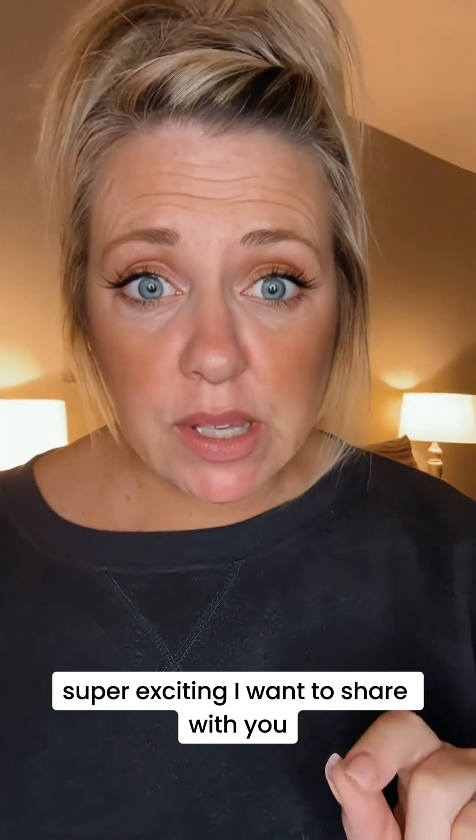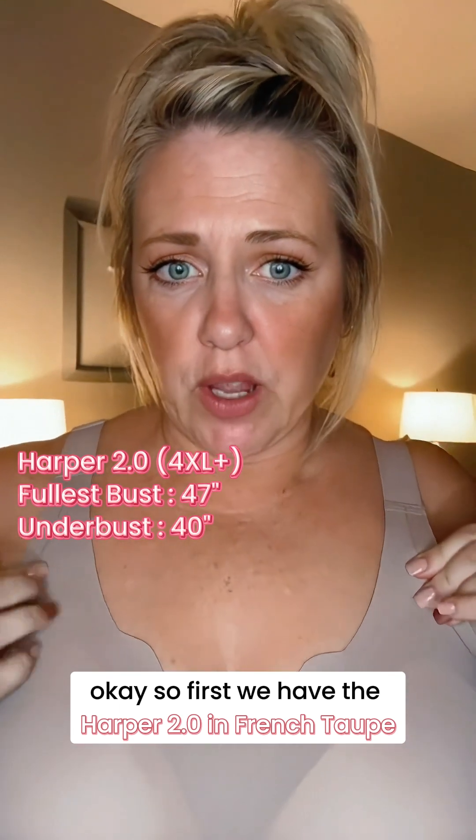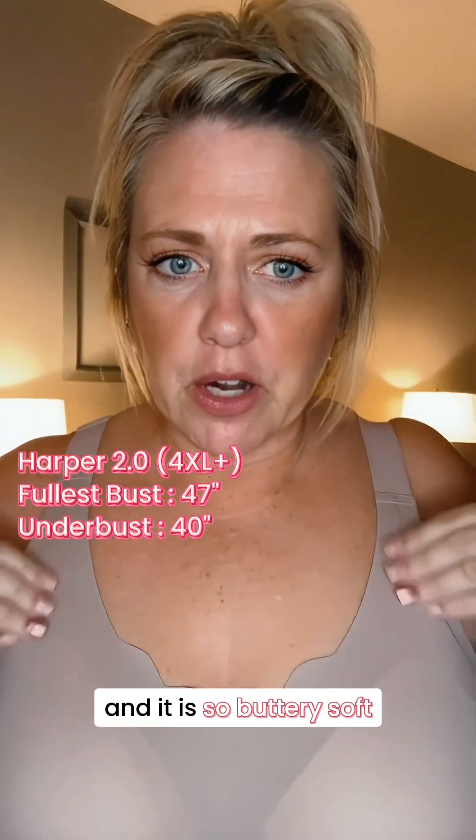Hey guys, I have something super exciting I want to share with you. First we have the Harper 2.0 in French Taupe, and it is so buttery soft.